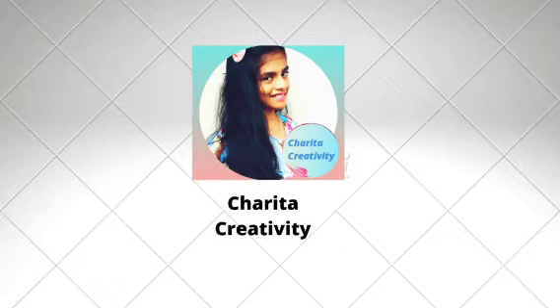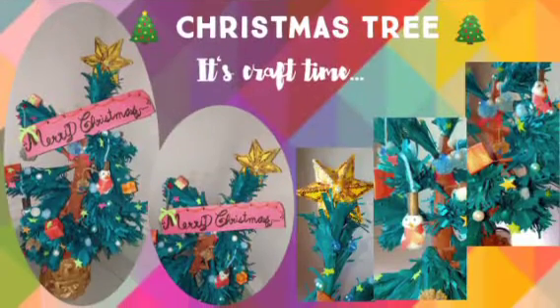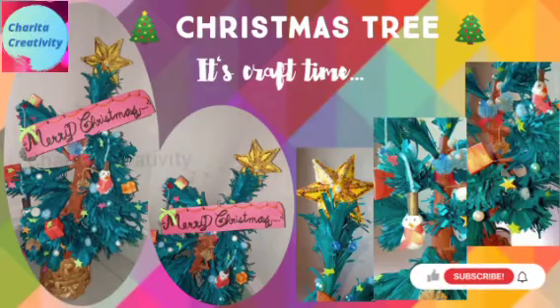Hi friends, welcome to Charita Creativity. In this Blyphor Vlog, you have seen the Christmas tree.